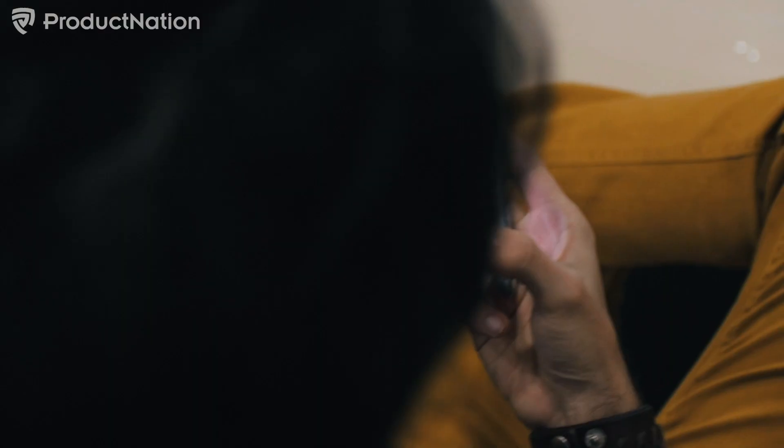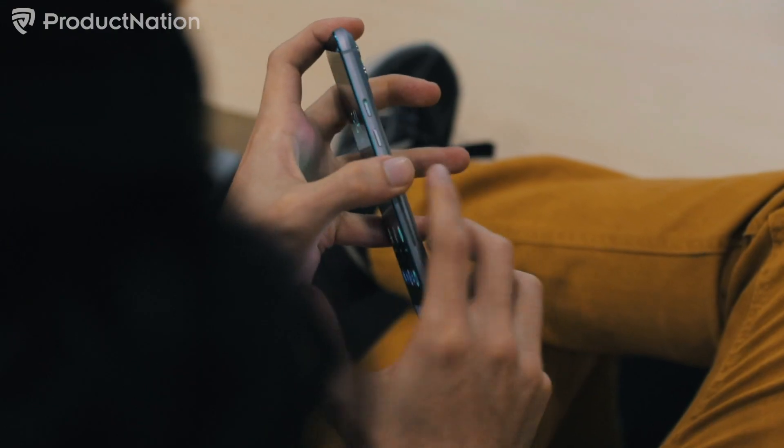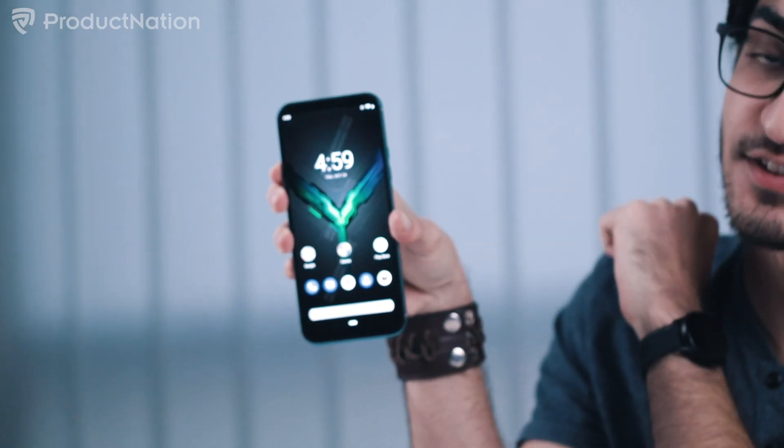You have your volume rocker on the left side of the phone, as you can see right here. We have our power button on the right, and of course the shark mode trigger, which is right here, located on the right side as it was before.